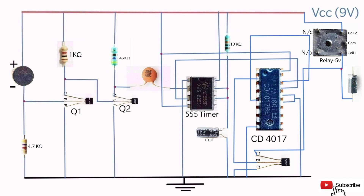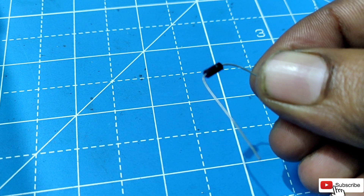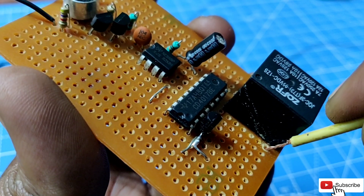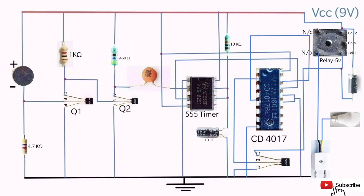Connect the anode terminal of the diode IN4007 to the 1st pin of the relay coil, and the cathode terminal of the diode to the 2nd pin of the relay coil. Connect one of the wires of the plug to the NO pin of the relay and the other wire to the bulb holder. Connect the other terminal of the bulb to the common pin of the relay.